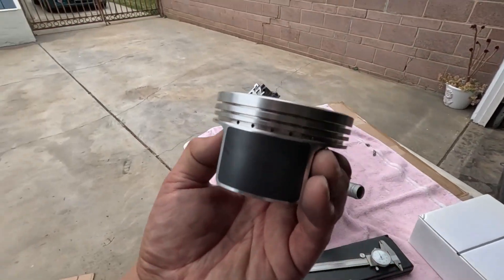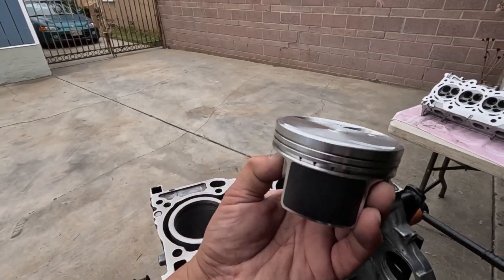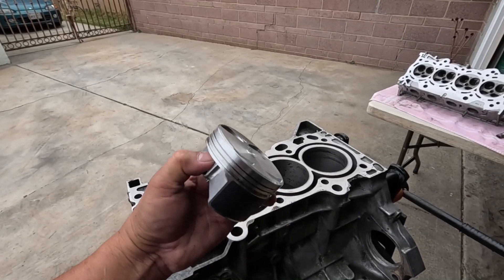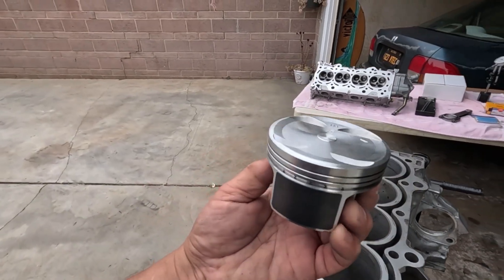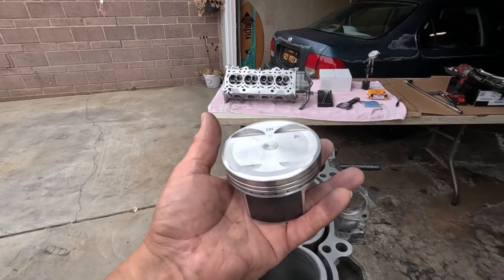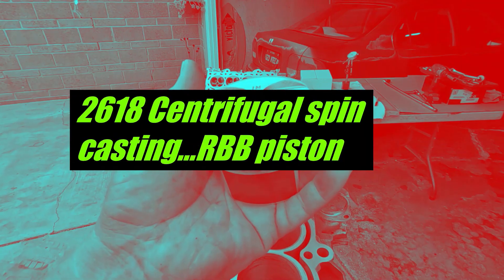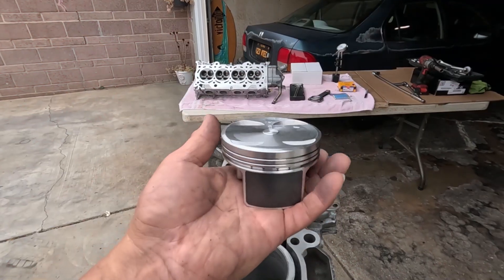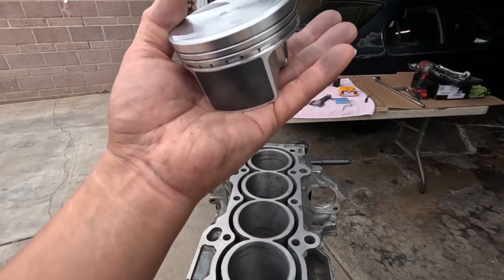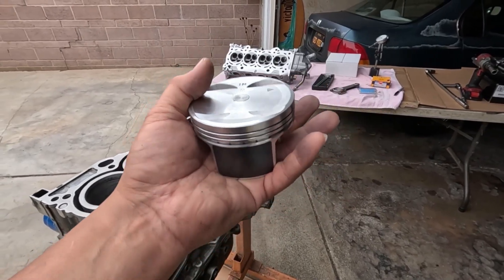I chose to use this piston. This is made by Nippon Racing. I thought about using the K20 turbo piston, and I learned from their description that this is the same material and the same casting method. I'm not going to get into those technical details, but these are the same material as what the K20 turbo piston is made of.